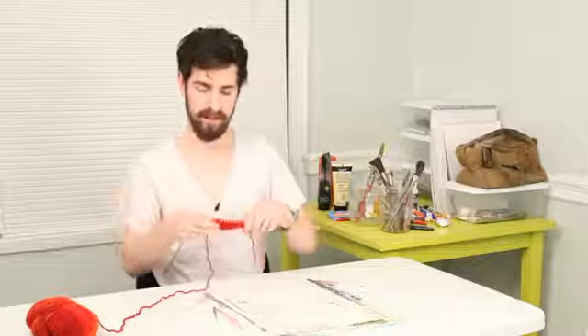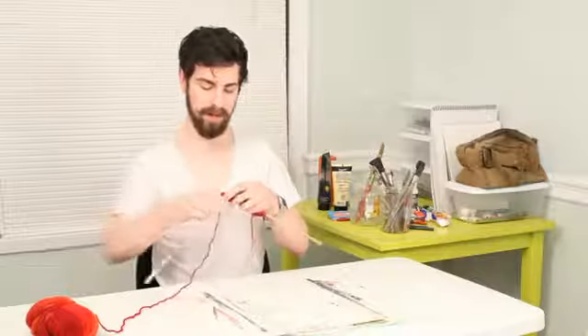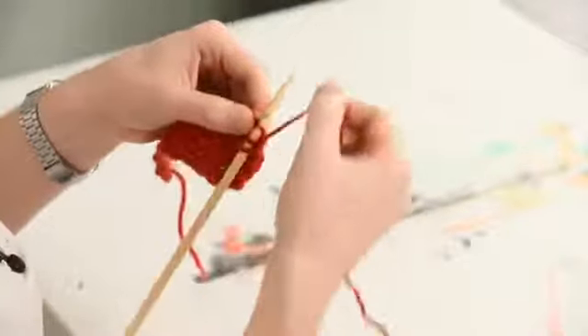So in this seed stitch, I should actually knit the first stitch. But since the yarn's in the front, I'm going to purl it. And that's what's going to make that V. So I'll actually purl two before I start to continue the seed stitch.